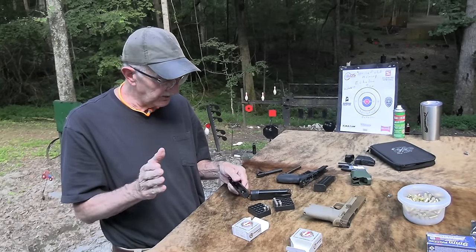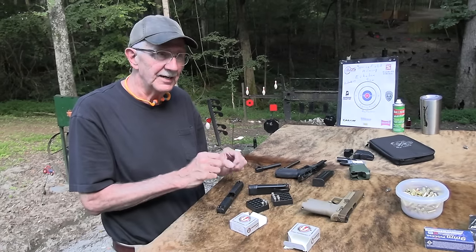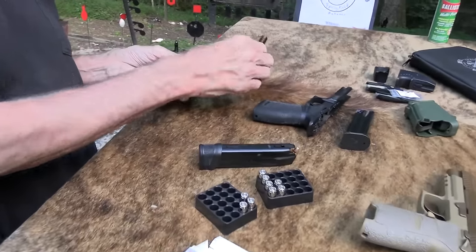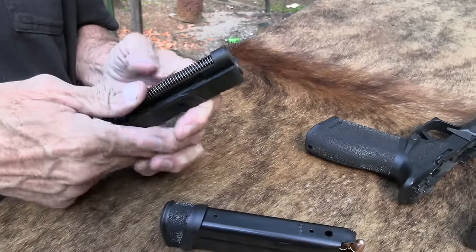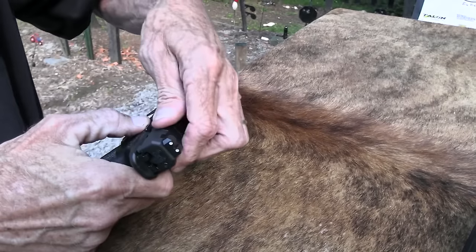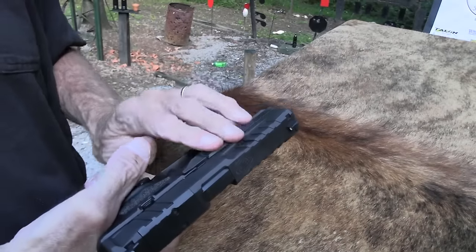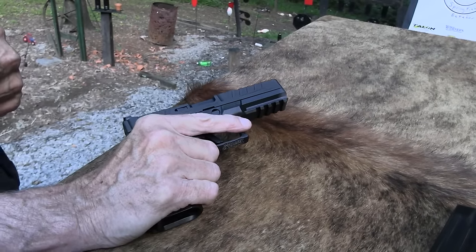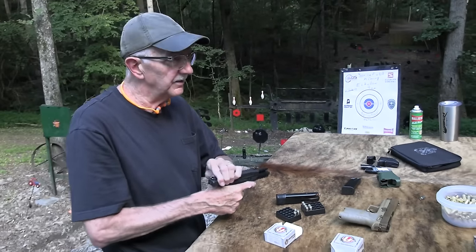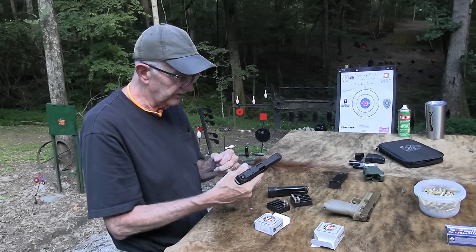I'm not an expert on optics because I really don't use them. I don't like to use them — that's my preference. Currently I just prefer regular irons on a handgun. I really liked that flare back there; you can grab that or use the serrations up here. That bugs me on some guns including a lot of Glock models — the serrations are namby-pamby. I like these that are really deep and fairly sharp so you can grab it and have no trouble. I really like the slide. The grip is fine too.